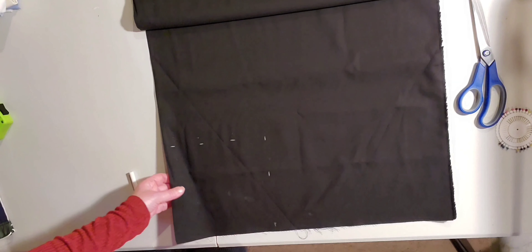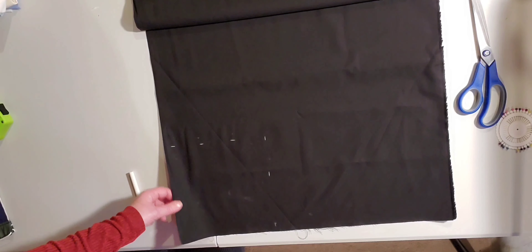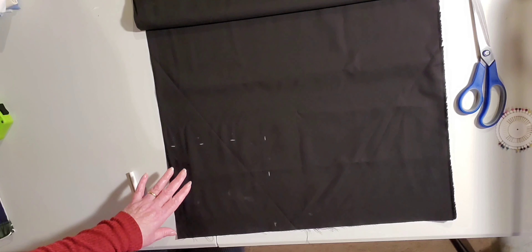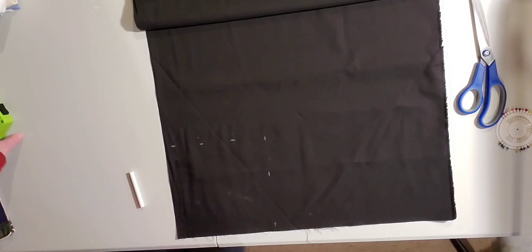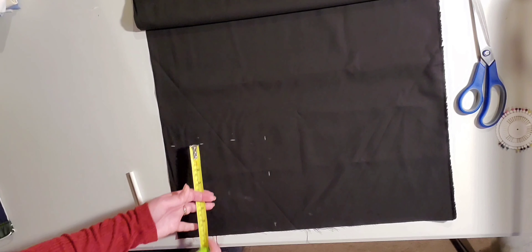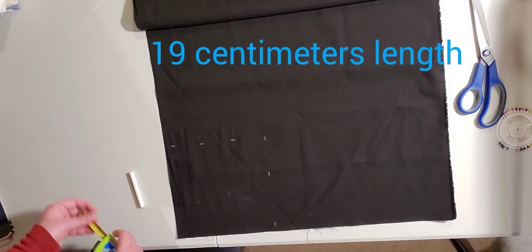I'm using 100% cotton, which is the best you can use because it's very breathable. I'm using double the material because I'm going to have the same color inside and out. If you want a different color on the inside, you need to cut a separate piece. The measurements are 21 centimeters by 19 centimeters, and I'm going to cut that out now.